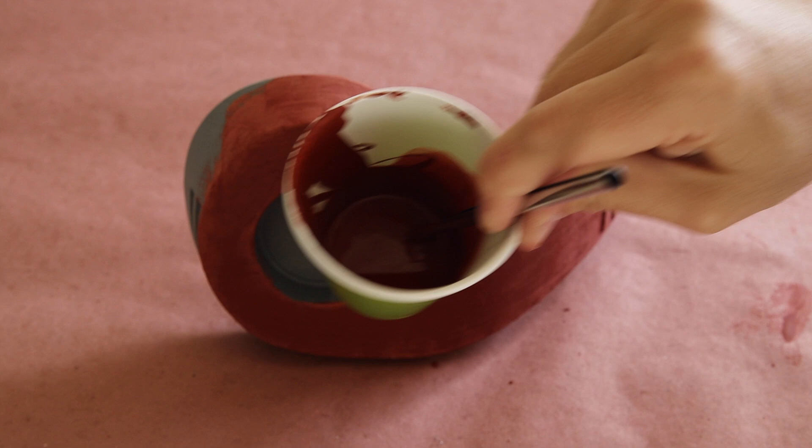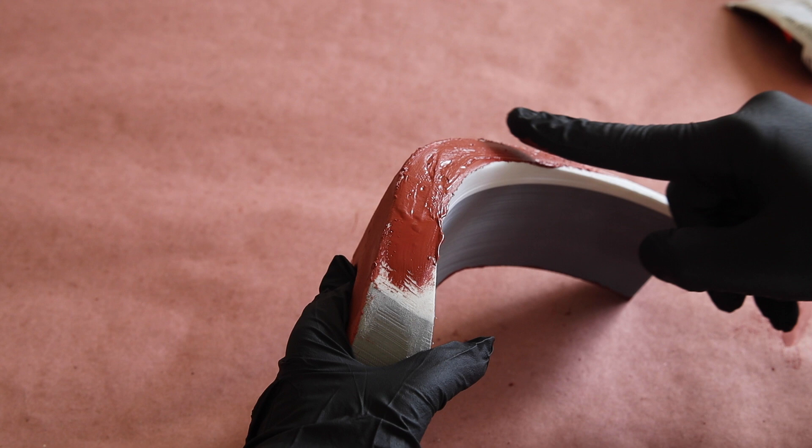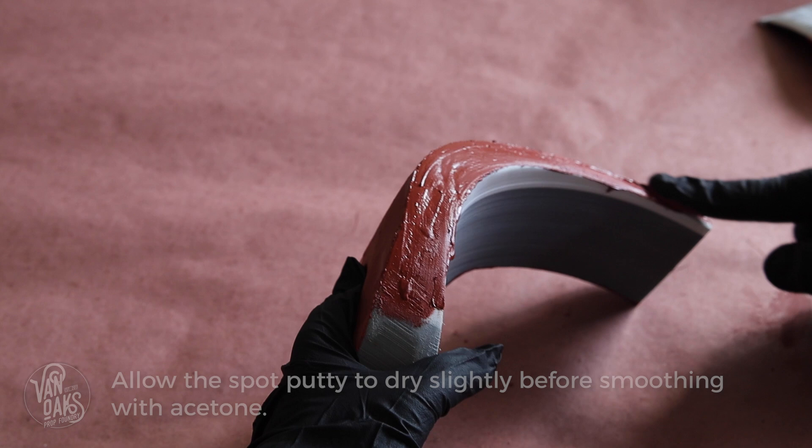Now if your print has some larger voids that need to be filled, I would default back to the straight spot putty right from the tube. But to help speed up the sanding time, you can apply some acetone to a shop towel and use it to smooth out the chunkier areas, which should cut down on the amount of sanding you'll need to do later.